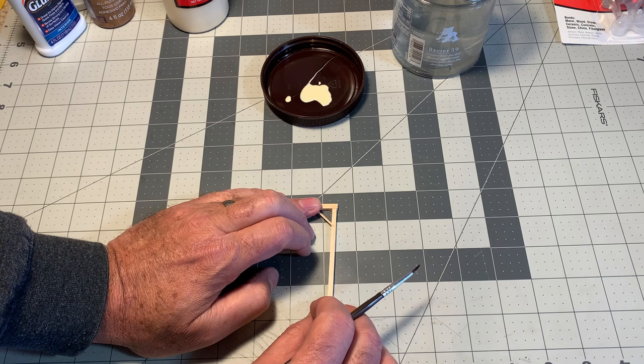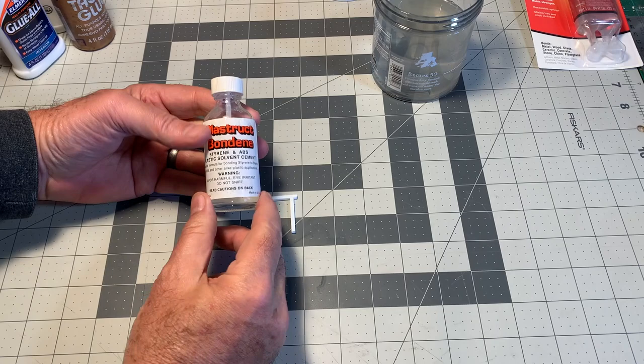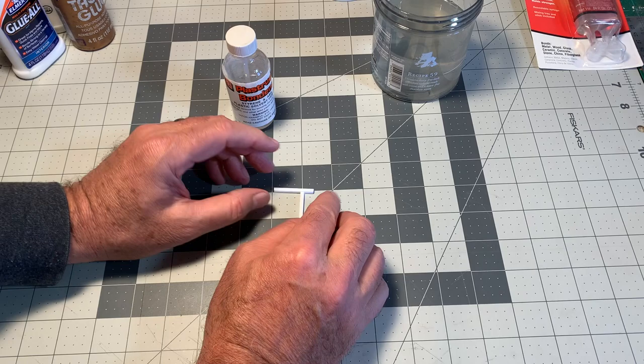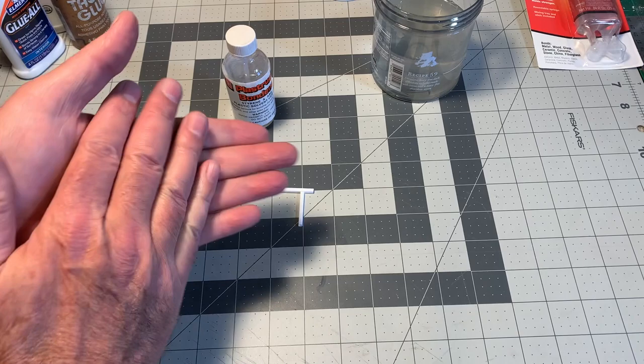The next glue in our tool kit is some Plastruct Bondene, which is a styrene and ABS solvent. What this stuff actually does is it melts the plastic — it melts the styrene — and enables you to create a weld joint. A weld joint is an incredibly strong way to put two pieces together because it basically turns two pieces into one piece, rather than using an adhesive to flatly join them together.